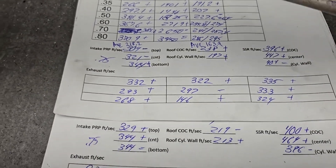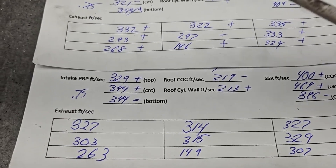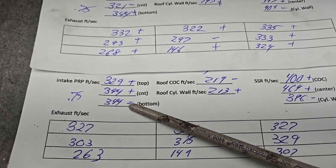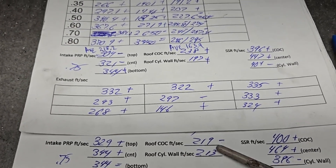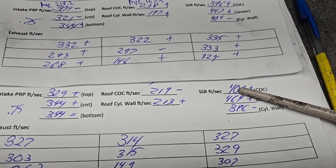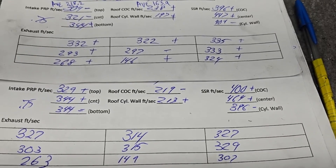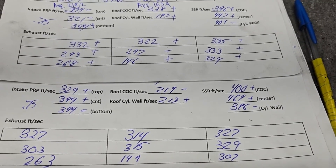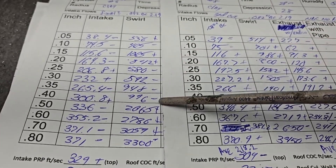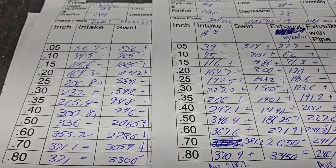This is what we did with the last one, and this is what we did now. Notice the pinch is faster now — the area on the pinch is almost identical, and both taken at .75 inch lift. We got a plus plus equals — a little more even, but we definitely lost some speed on the center-of-cylinder side. On our short side it's pretty much screaming — 464. I don't think I've seen too many 464s on a short side. Our swirls: plus minus plus plus minus minus minus plus plus — definitely a different swirl curve, but more than enough to take care of it.